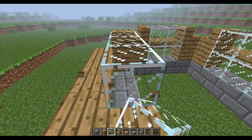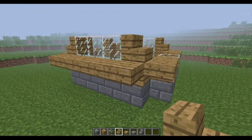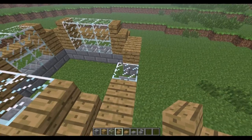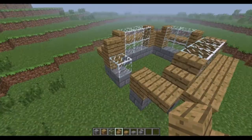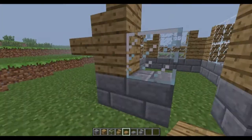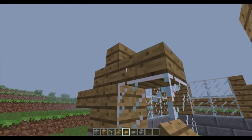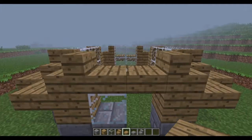As you can see it looks way nicer. Put a stair here and another stair here. Round it off by putting a slab like this, and another slab like that. It's already looking pretty nice.